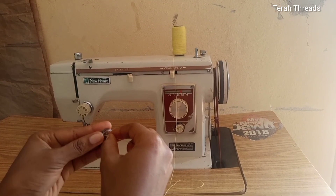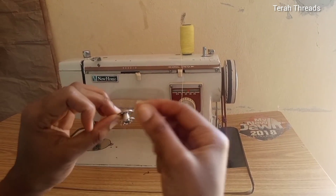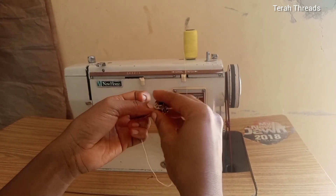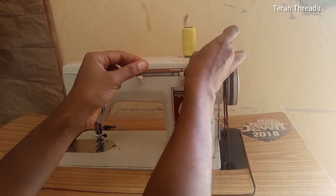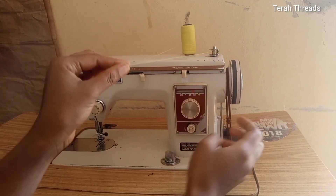Then you fix the thread on the bobbin — manually wind the thread on a few times on the bobbin, just like so. Then fix it on the bobbin winder, and push it towards its lock right there.